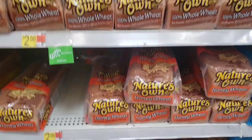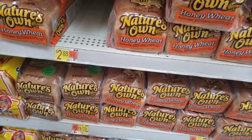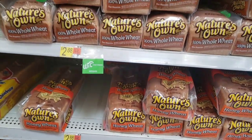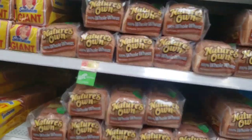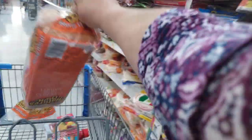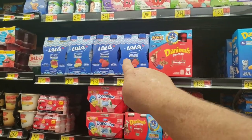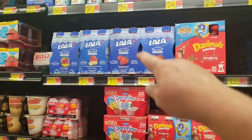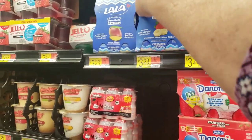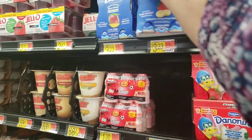Next you'll want to grab the Nature's Own wheat bread. I'm going to grab wheat because that's what we eat. It's priced at $2.78 and I think it's giving back $2.84, so you could even get the one that's $2.88. Also, I'll be picking up the four-pack of Lala yogurt — I think we're going to get the strawberry banana, and Ibotta will give you back your money on this, making it free.